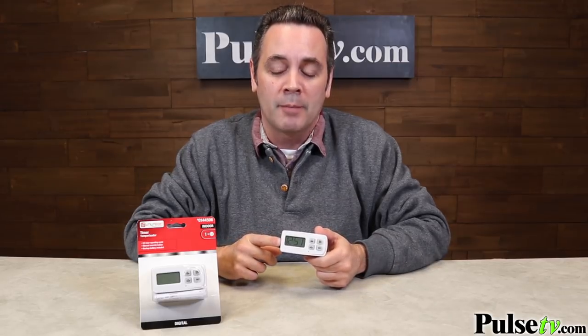Hi, this is Joe with PulseTV.com and today I'm bringing you a great deal on a product every home should have: the 24-hour digital timer.